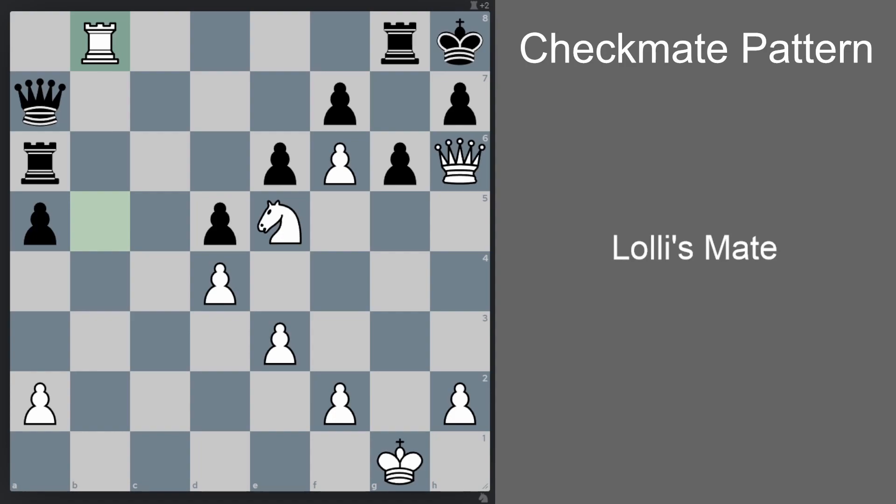That's all I have for you in this video. I hope it's helpful next time you're attacking your opponent in a similar position. It would really mean a lot to me if you subscribe to my channel and like this video — it gives me feedback that my content is useful. Also check out my other checkmate pattern videos in my checkmate pattern playlist. Thank you very much and I'll see you in the next video.